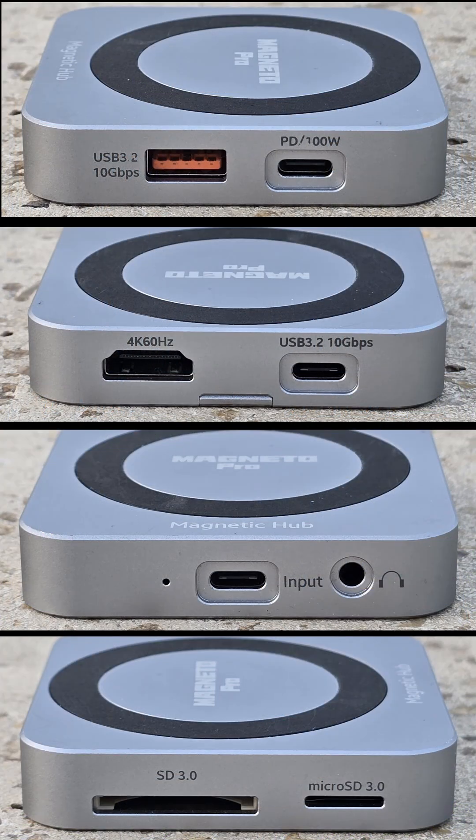The Magneto Pro — ultimate expansion, minimal footprint. Grab yours and unleash true productivity on the go.